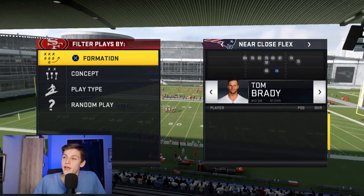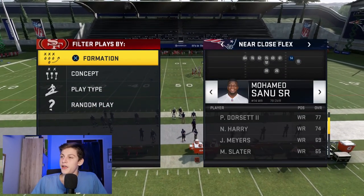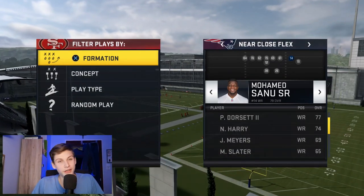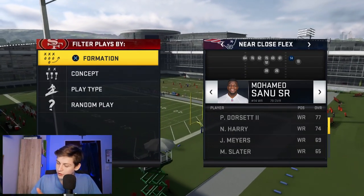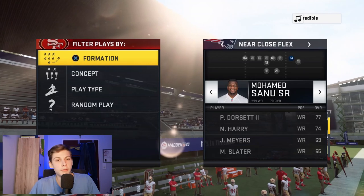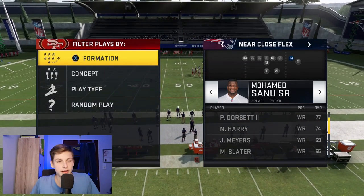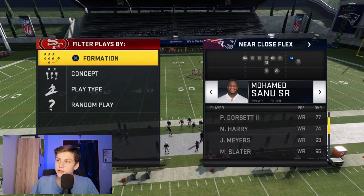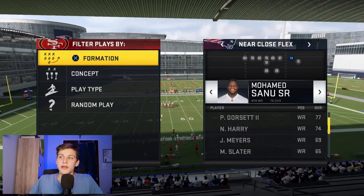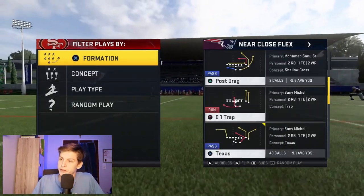We want to talk about personnel. We want to make sure we have two running backs on the field — I'll put James out there because he's a good receiving back. We want a tight end with route ability, with tight end apprentice, because we're going to need them to make some adjustments. If you have a hard-run master quarterback like Tom Brady or Philip Rivers, use them — a hard-run master lets you put any route on any receiver without needing a chemistry for it.